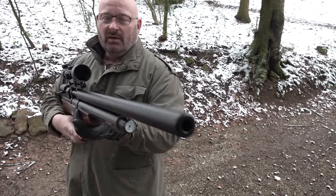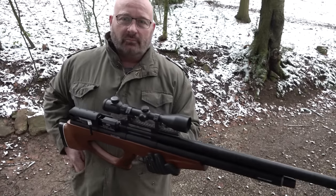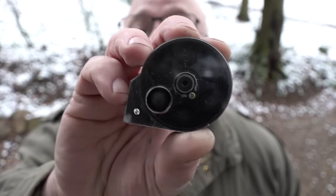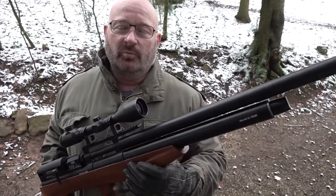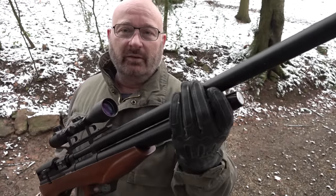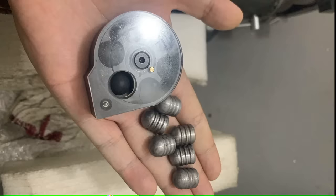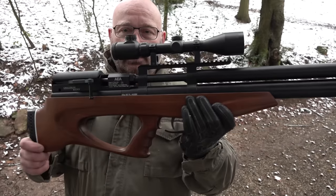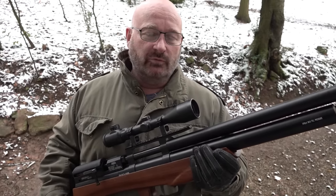Das Ding ist natürlich deshalb so fett, weil es ausgelegt ist für ganz andere Geschosse. Die hier schießt nämlich mit Gummikugeln - das sind genau die gleichen Gummikugeln, die es auch in den Umarex 50 Kaliber, so in der HDR 50 in diesem Gummirevolver gibt. Und die verschießt die aus dem gezogenen Lauf mit dem integrierten Schalldämpfer. Der Lauf ist deshalb gezogen, weil der normalerweise für Blei-Mini-Geschosse genommen wird - so schwere Bleibatzen, die es bei Vorderladern gibt.